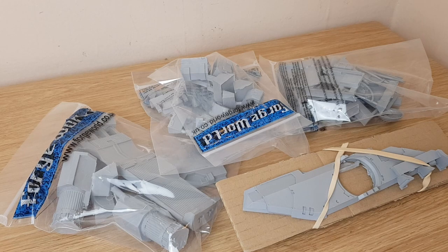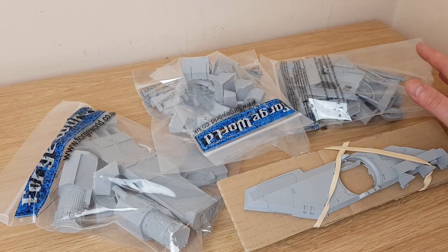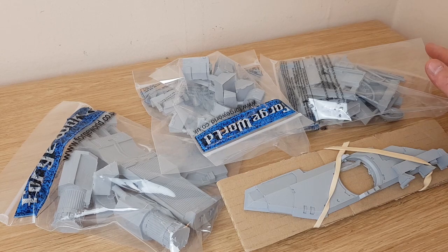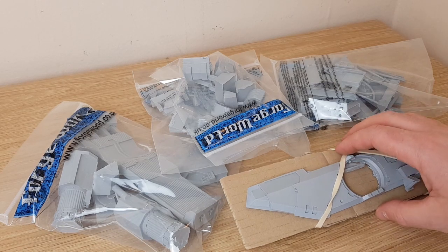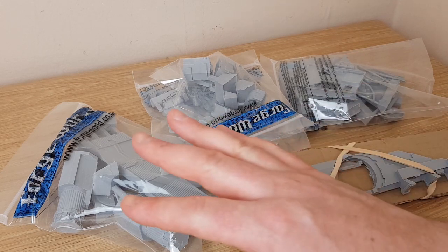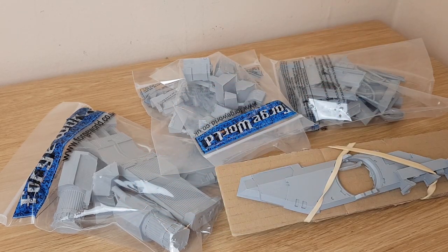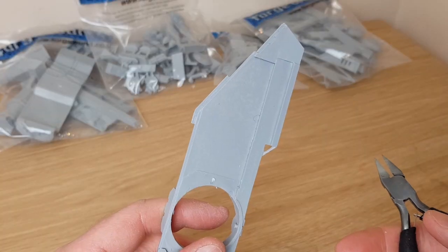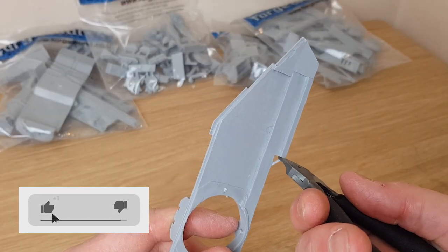Before I get to do any gluing or building, the first thing is to prepare all the resin bits. Normally resin comes with some release agent still on the material, so what you need to do is wash them — soapy water and a toothbrush, just to give them a bit of a scrub. So the first thing we're going to do is turn this lot into clipped, ready-to-be-washed resin. If you get any supports that are still attached like this one here, I can just clip that off.